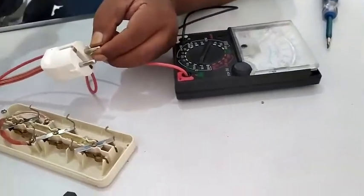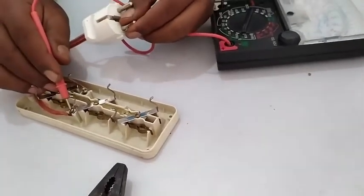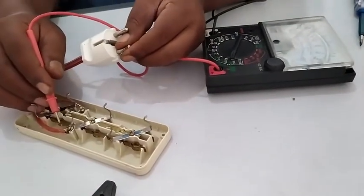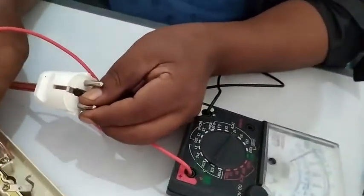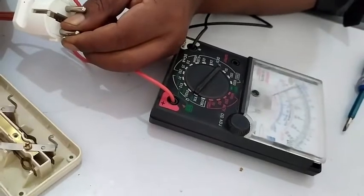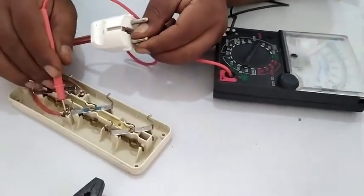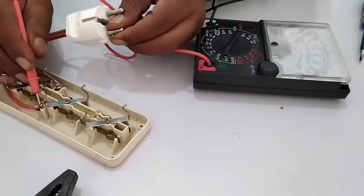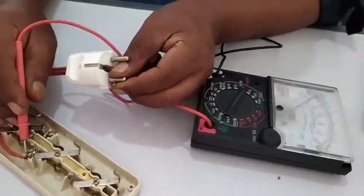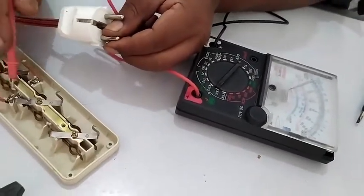Selanjutnya warna merahnya kita cek ya. Nggak nyala ya, warna merahnya belum nyala ya. Jadi ini kadang-kadang nyala, ini agak ada konsletnya gitu ya. Coba cek sekali lagi, kayaknya ada konsletnya nih.